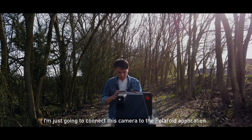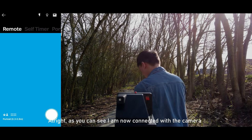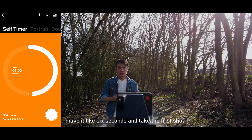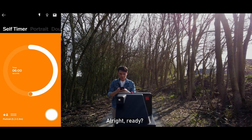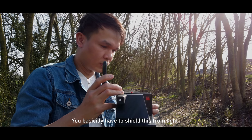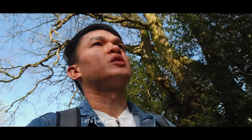We have eight films left. I'm connecting the camera to the Polaroid application — I'm now connected. I'll set a self-timer for six seconds and take the first shot. Once the film comes out, you have to shield it from light and put it somewhere dark so it doesn't get damaged. That's one shot down, seven shots left.